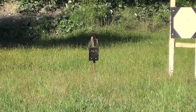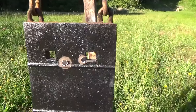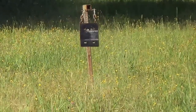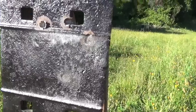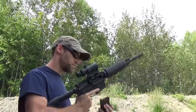Now to demonstrate the difference in terminal energy, I used an old railway tie. The 5.56 moves it a little bit but really creates a pretty big crater in the steel. By comparison, the 50 Beowulf just about knocks the gong right over but hardly puts a dent in the steel at all. That's the difference between a lightweight high-speed projectile and a relatively slow but heavy projectile.